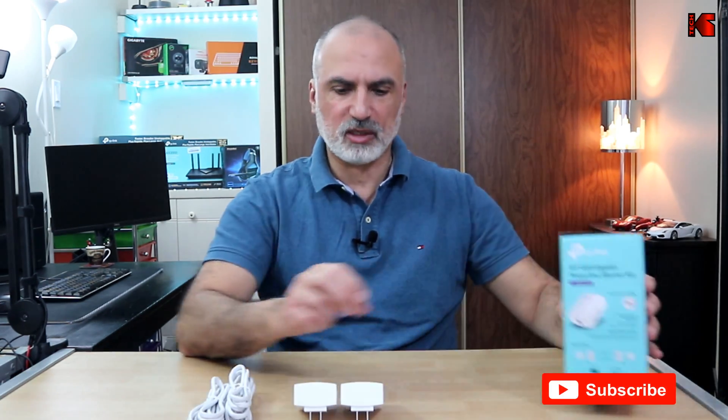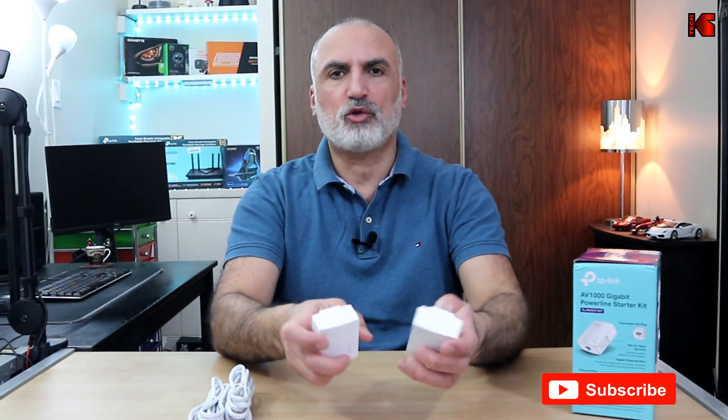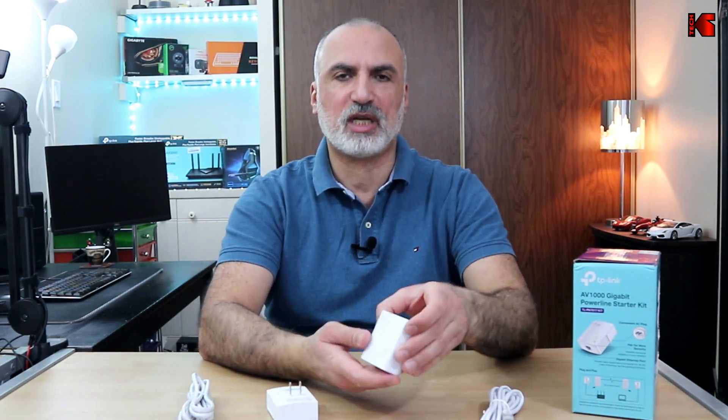This is model AV1000 and this is what comes in the box. You have two Powerline Ethernet adapters, two cables, some warranty information, and the user manual.